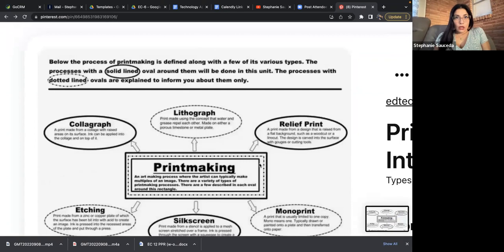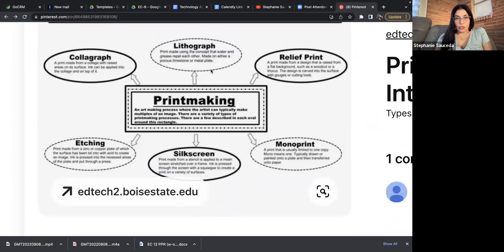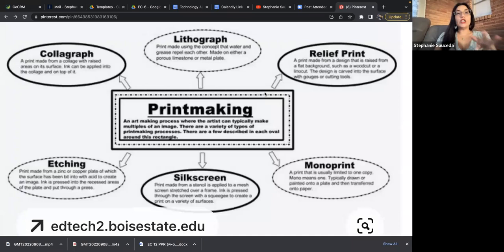Here is printmaking defined along with various types. This bubble graph is a really great way of defining something — defining printmaking and then defining mini subcategories that expand the definition. Printmaking is an art-making process where an artist can typically make multiples of an image. There are a variety of printmaking processes. I'll begin with the only one I personally did as a student — the lithograph, made using the concept that water and grease repel each other, made on a porous linoleum or metal plate.